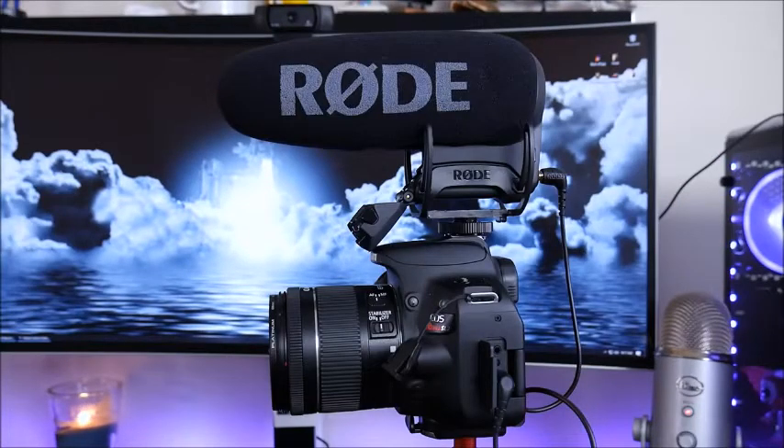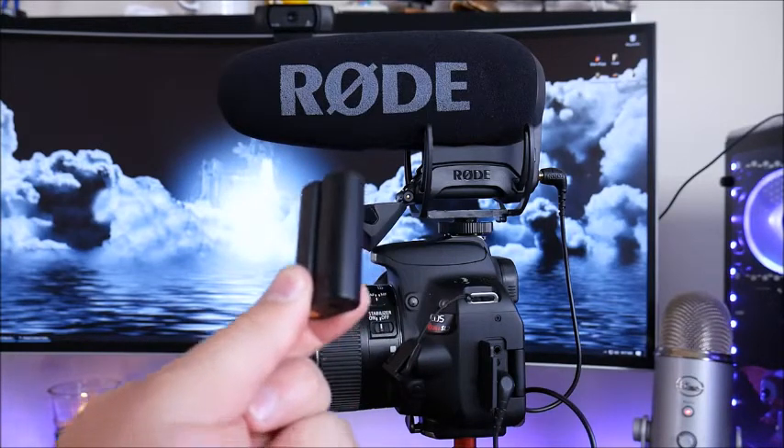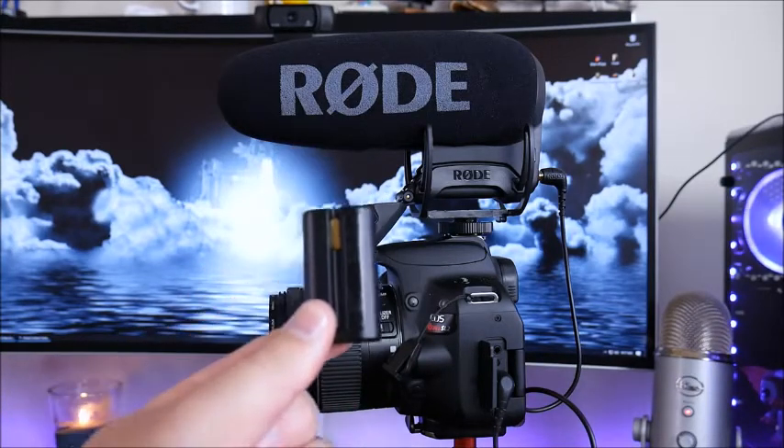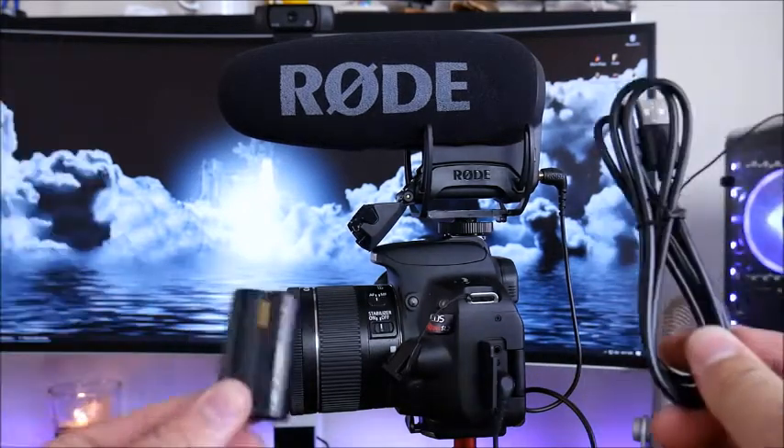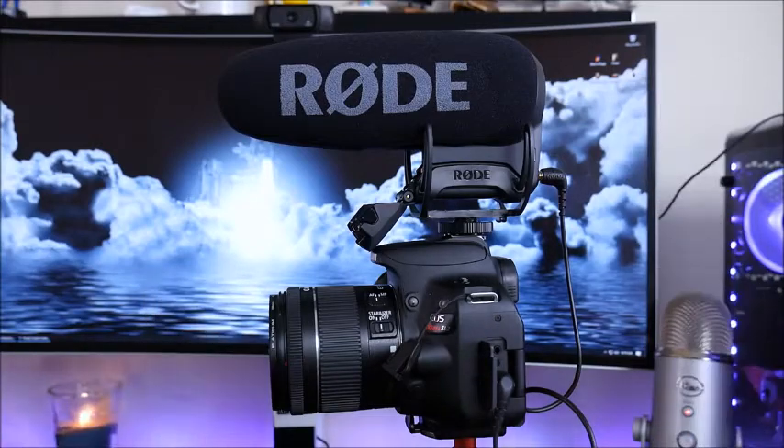Another major upgrade over the Pro is the amount of power options available. Included is a lithium-ion rechargeable battery boasting over 100 hours of power, as well as a micro USB cable that you plug in the back to give it a constant power source. If neither of those options work for you, you also have the ability to put in two AA batteries to continue powering it.